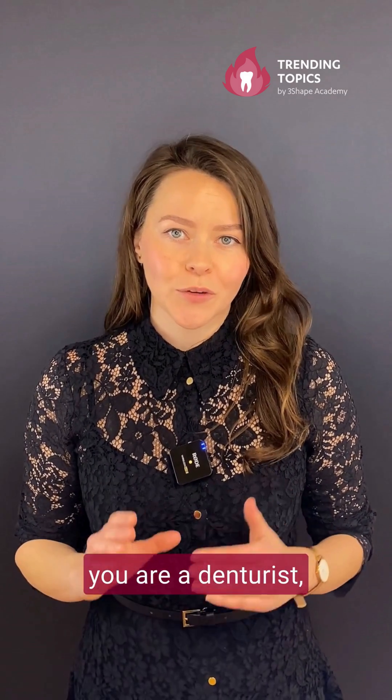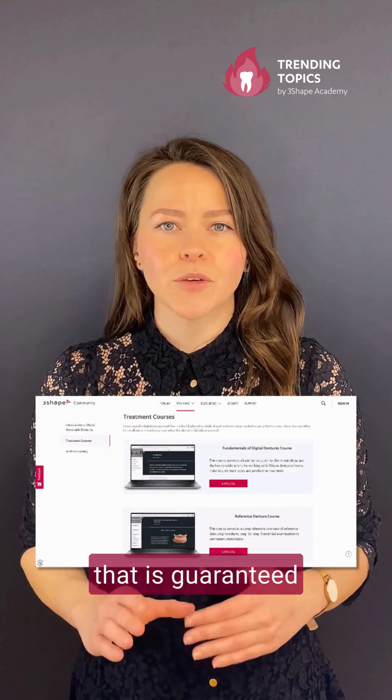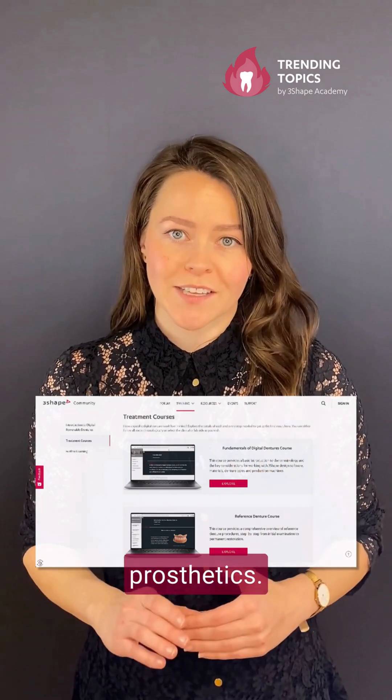But the good news is that whether you are a denturist, dentist, or a dental technician, we have something for you that is guaranteed to give you a solid foundation for digital removable prosthetics.